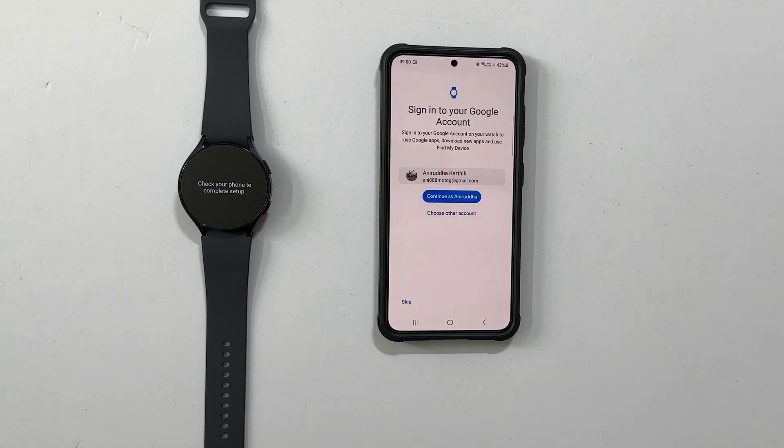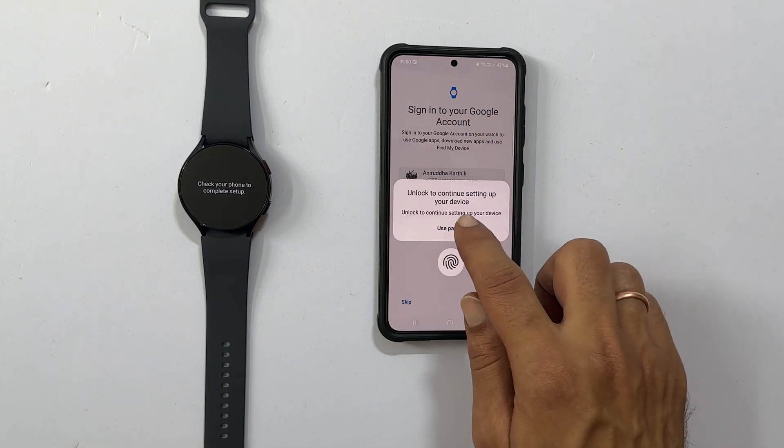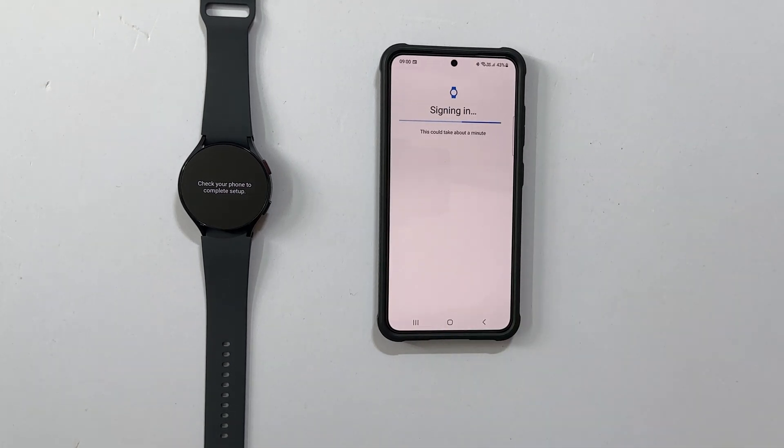Now you need to sign in to your Google account to access Google apps and install new apps. You can skip this or tap Next to sign in. Let me tap Next. Enter your passcode or fingerprint.